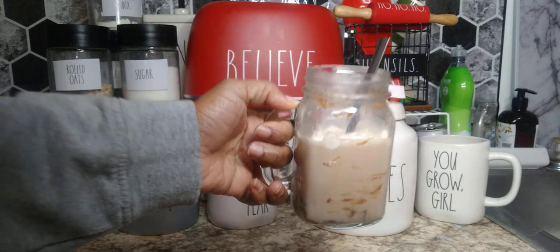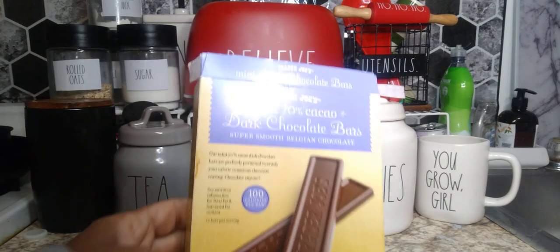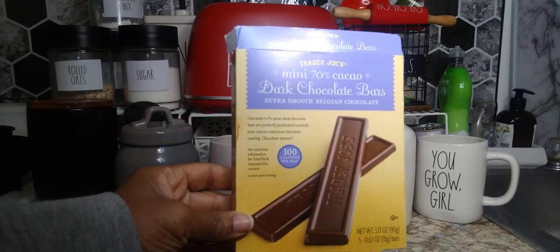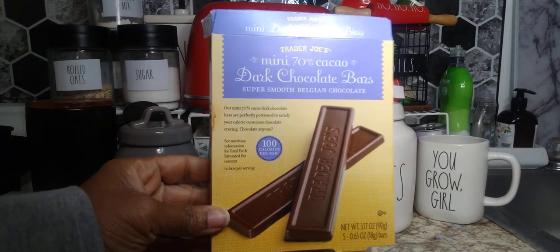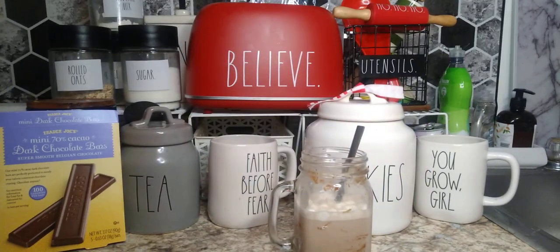Remember guys, let me know down in the comments which flavor you think I chose — peppermint, caramel, or milk chocolate. Now I have to be honest, I like really chocolatey cocoa, so I like to add a little bit more chocolate. I use these dark chocolate bars because I love dark chocolate in my hot chocolate — I don't know why, but mixing milk and dark just gives it a depth.